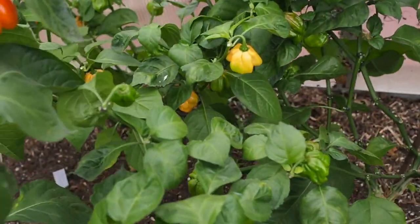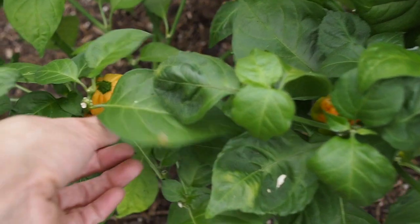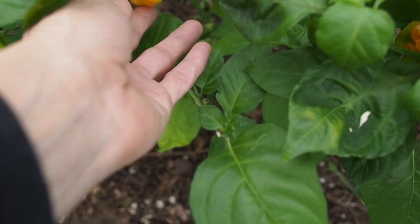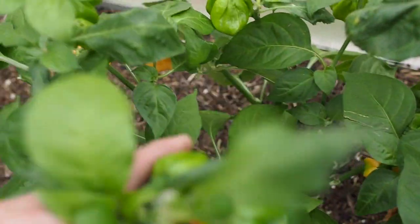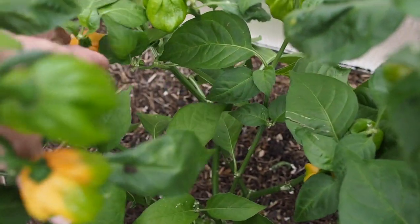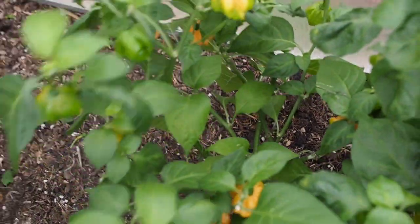And then next to that is the Freeport Scotch Bonnet. We've got quite a few ripe ones here that are probably ready to pick. That's a pretty nice light orange colored pepper — again one of my favorite colored peppers that I grew this year. It's kind of a unique orange that I haven't seen before.